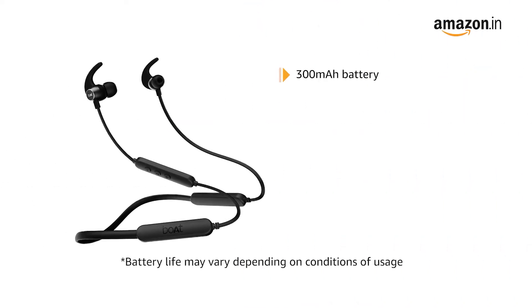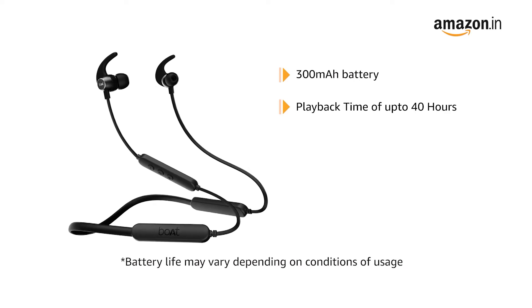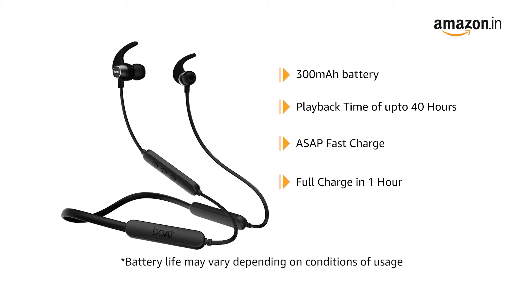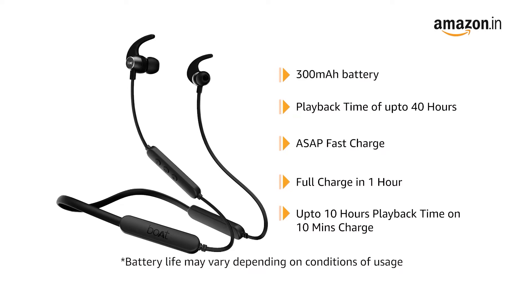It comes with a 300 mAh battery that provides playback time of up to 40 hours. Its ASAP fast charging technology gives you a full charge in just 1 hour and a 10 hour playback time in just 10 minutes of charge.